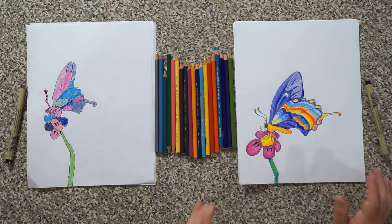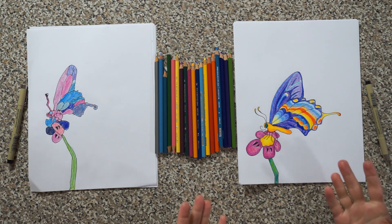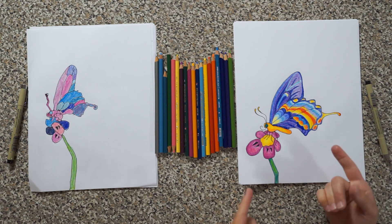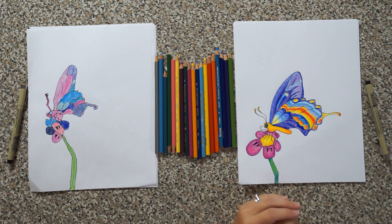We are finished coloring our butterflies! As you can see, Karina and I chose different colors — this is the fun part where you get to be creative and color yours however you want at home, or you can pause the video and match our coloring. Thanks for joining us today, we had lots of fun drawing a butterfly with you guys. We'll see you next time — bye!